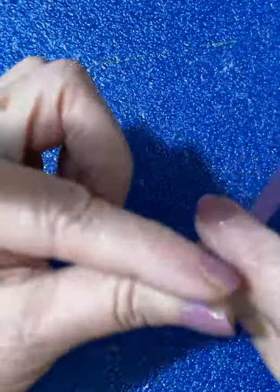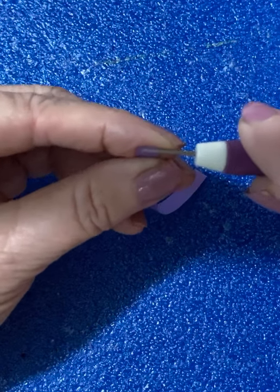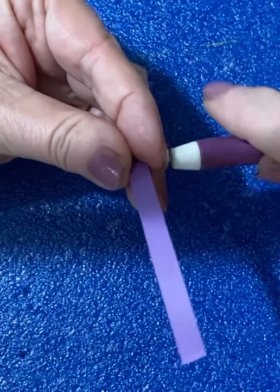So you take your 4-inch strip, put it in the slot like that, and then you just roll. You can roll it towards you or away from you.